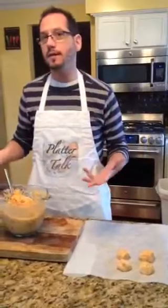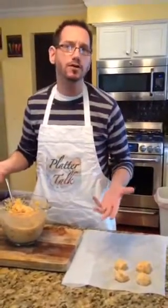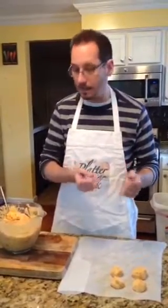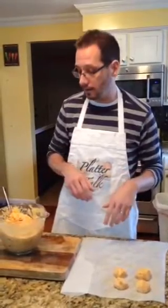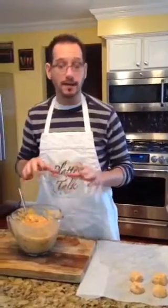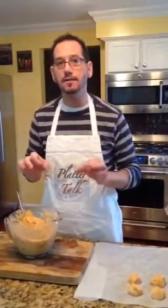Pierogis — the best way for me to describe them to you is probably like a Polish ravioli. We would have these great little pockets of a potato and cheese stuffed ravioli, or Polish ravioli pierogi. Today I'm making them for you, and I've kind of beefed these up a little bit and added some bacon to them.